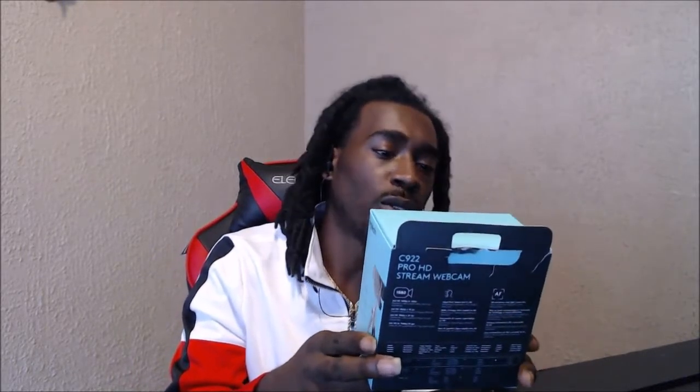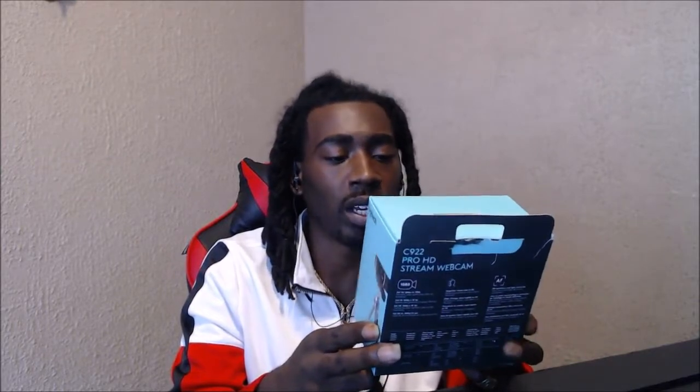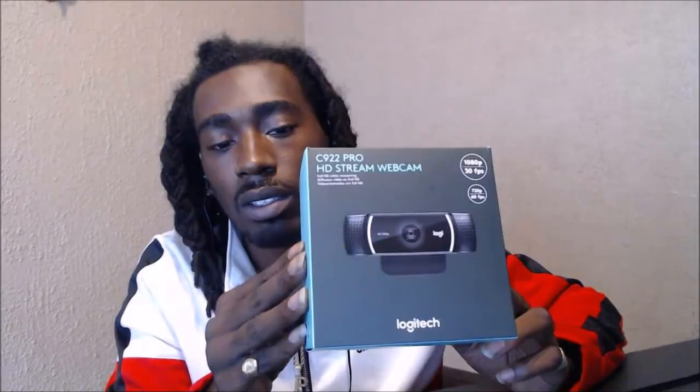What's good, A1 gang! Today we're going to be doing a camera review. A lot of y'all have been telling me to upgrade the camera, so now that I got it and I see how it works, I want to give y'all a little review on it — let y'all know what I think. So here we got the C922 Pro HD Stream Webcam: full HD video streaming, 1080p at 30 FPS, 720p at 60 FPS — Logitech.